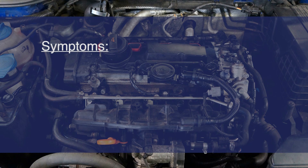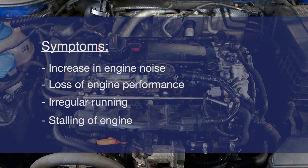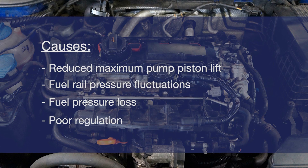The symptoms when this component is worn may be an increase in engine noise, loss of engine performance, uneven running and stalling. This is due to reduced maximum pump piston lift causing fuel rail pressure fluctuations, fuel pressure loss and poor regulation.